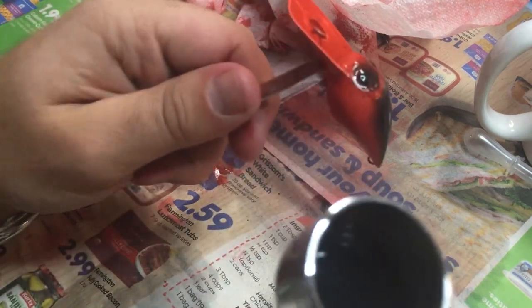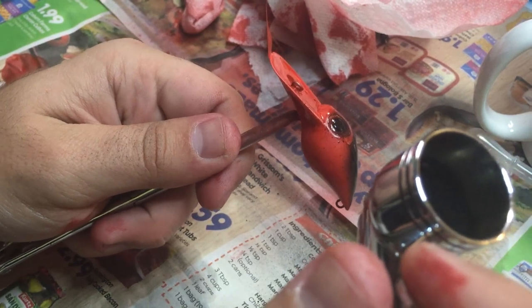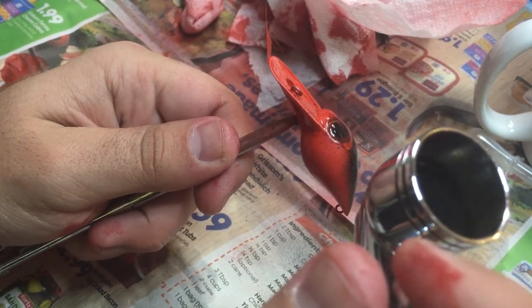Now I kind of want some stripes coming down, so we'll see how this goes. I probably need a much thinner needle for that.